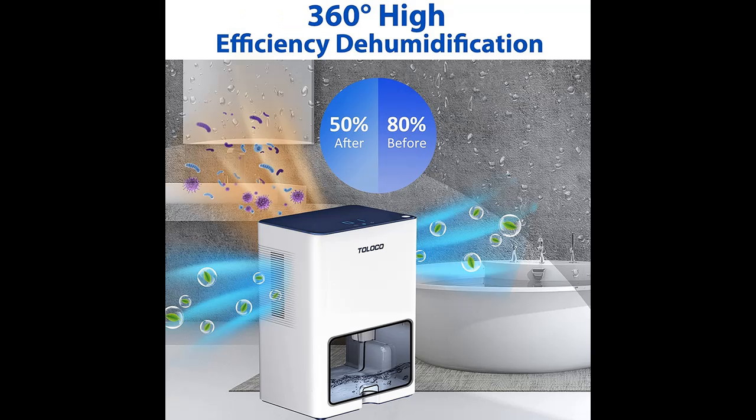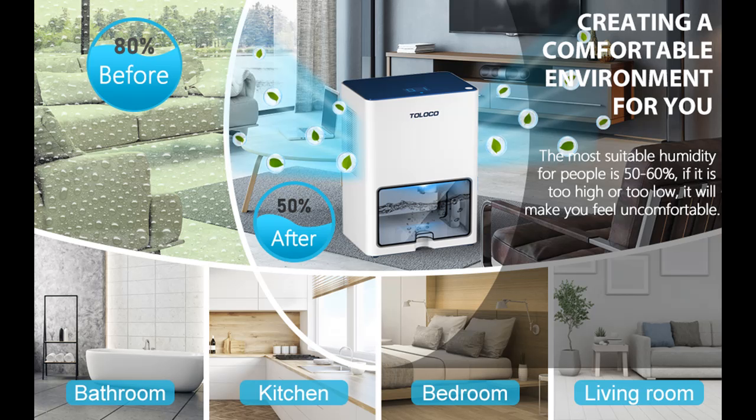60-hour timer: In timing mode, the dehumidifier can set a timed shut-off to reduce energy consumption. Dehumidifiers are suitable for homes, basements, bedrooms, bathrooms, and wardrobes.